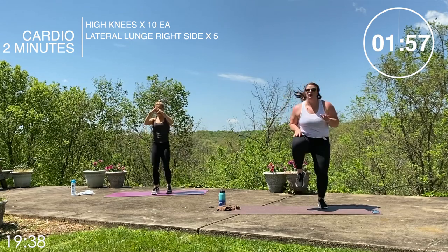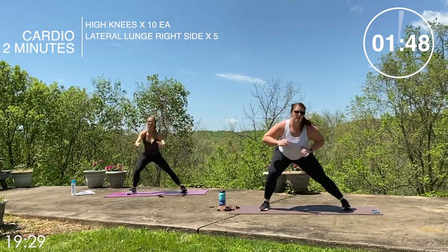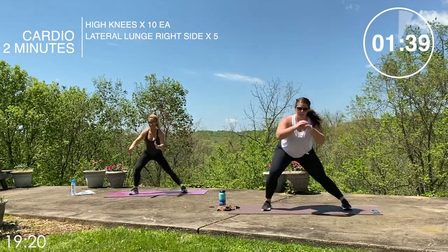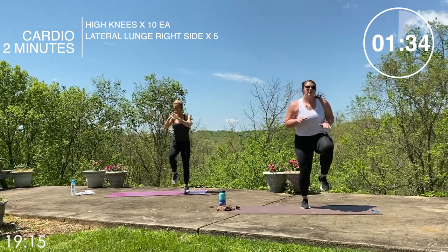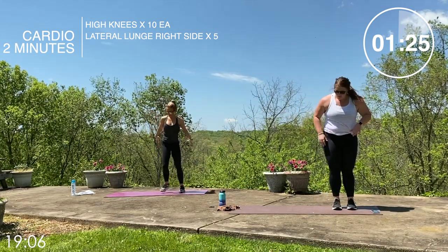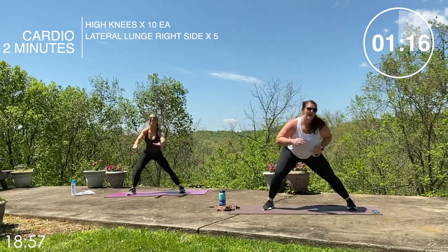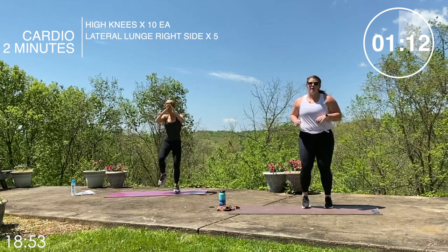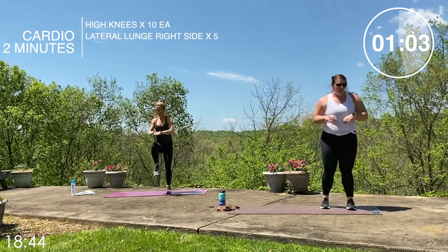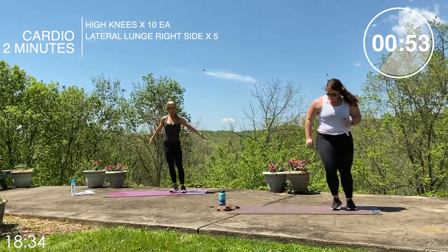High knees: one through ten. Then chest up, nice deep lunge — lateral lunge, one through five, butt back when we lunge. Back to high knees: one through ten. Side lunge: one, two, at a minute twenty, three, four, push back hard, five. Ten more high knees — one through ten. Side lunge at one minute — one through five, you can do anything for 60 seconds.